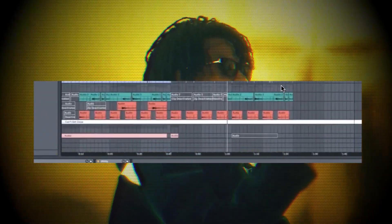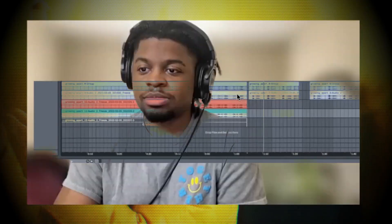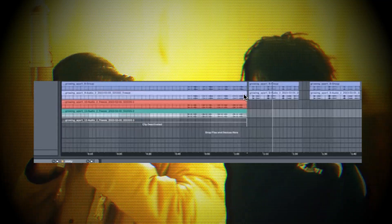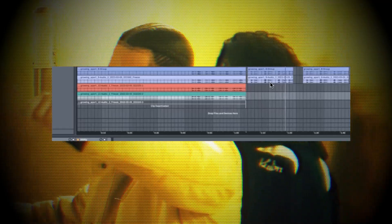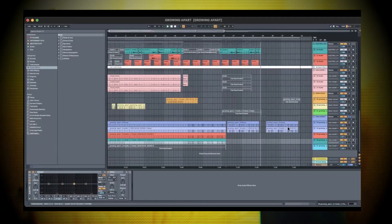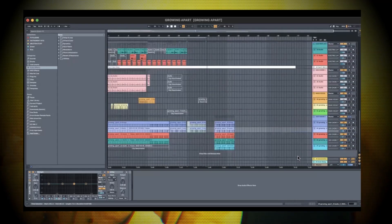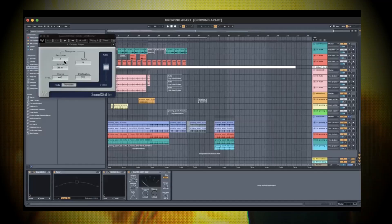This really sounds like some Bon Iver. Yeah, it's really fire. And that vocal line repeats for the last part of the sample — and I think that's it, that's everything in here.